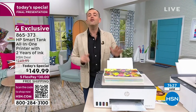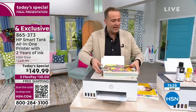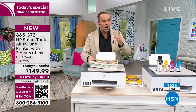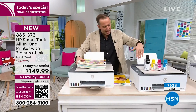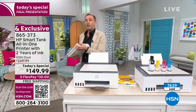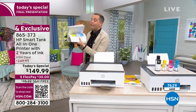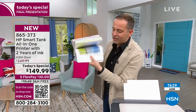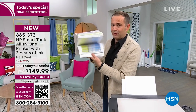This printer could save you thousands of dollars, and we're going to prove it. When we put this package together, we said this is a Smart Tank — instead of buying regular cartridges, you get these ink bottles. There's a black and obviously the colors. When we say two years of ink, that means you are printing 250 pages every month. If you and your family print that number every month, the ink we're including will last you two years.